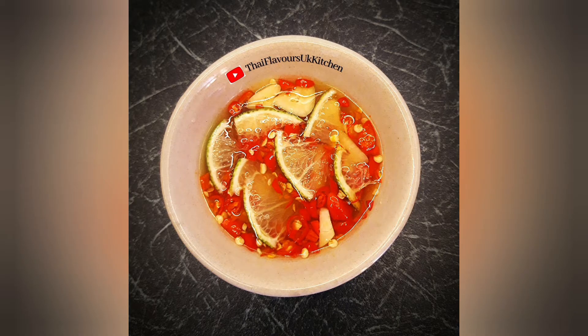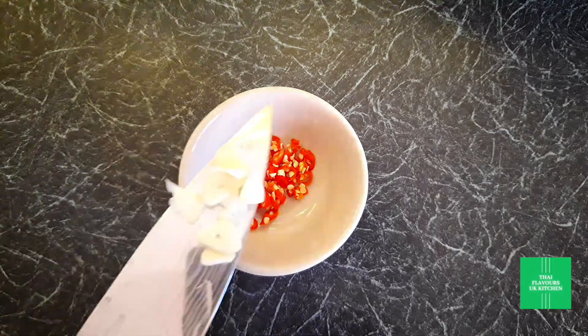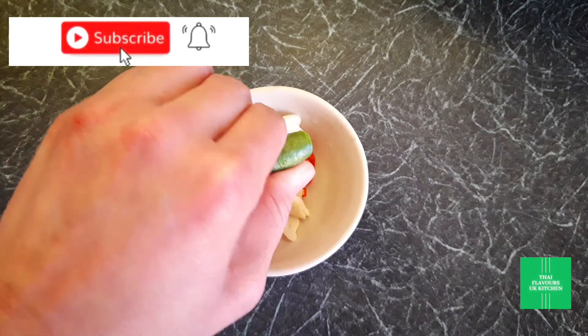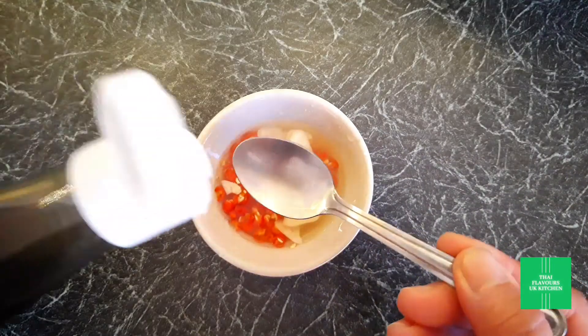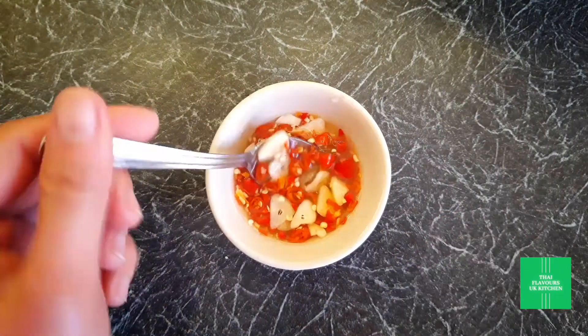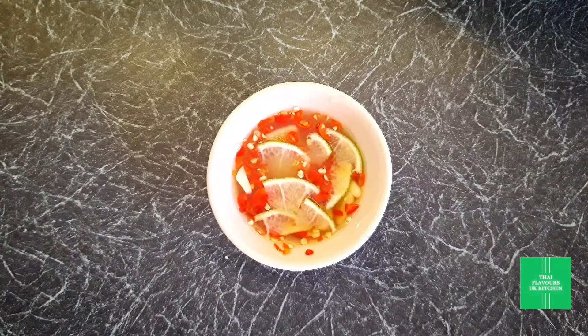This chili and lamb condiment is the equivalent of salt and pepper on the western table. You can call it nampla prik or prik nampla — both ways are fine, but not nam prik pla. I know it's tricky! So you need some fresh chilies and garlic, a few squeezes of lime, and a little bit of fish sauce. And that is it — it's that simple. I like putting finely sliced lime skin on for added zest.